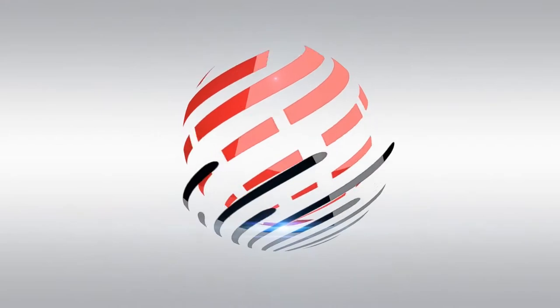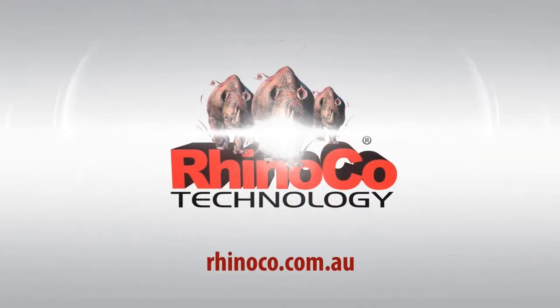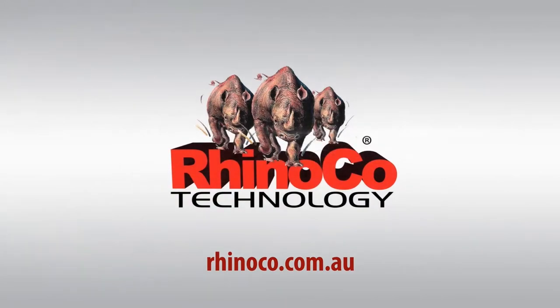Hey everyone, Geoff here again for Rhinoco Technology. Today we're going to be taking a brief look at the brand new Flashview 28 inch 4K Ultra HD LED display. In this video I'm going to be going over some basic specifications and features of this product and then I'm going to let you know why I think you should choose it for your next CCTV installation. Let's jump straight into it.